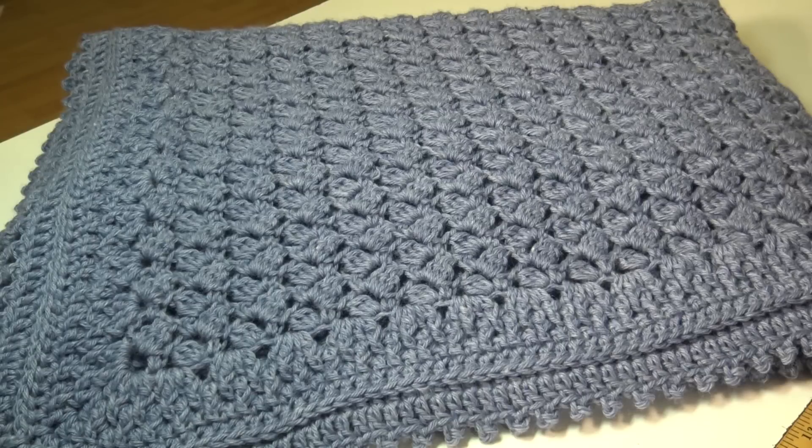Hello everyone, it's Glenda and welcome back to my channel Creative Grandma. Today's crochet tutorial is sponsored by Lion Brand Yarns. Lion Brand has sponsored this video by supplying me with the yarn, and they are also going to offer this afghan in kit form on the website. I'll have a special link in the description box — click that link and it's going to take you right to the kit.